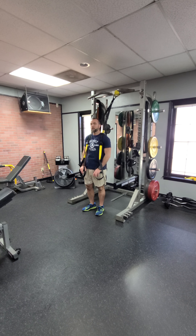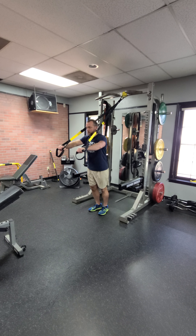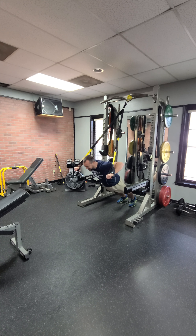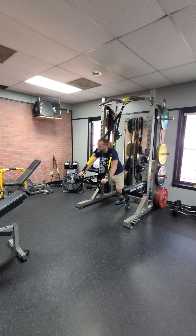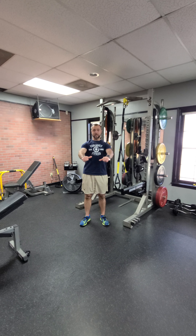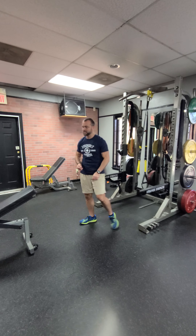Substitutions for that machine press: if you don't have a machine you can go TRX chest press — squeeze it to the center. You can make it harder by walking back. There's lots of stabilization and healthy shoulder work going on with the TRX substitution. You can also go dumbbell — flatten your bench out, squeeze up to the inside. Hit it a little different. Now onto the next exercise in the secondary circuit.